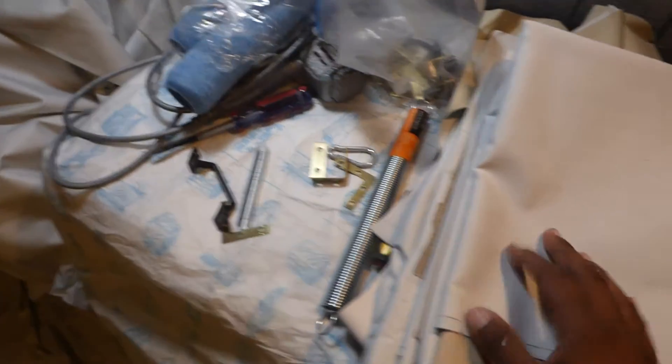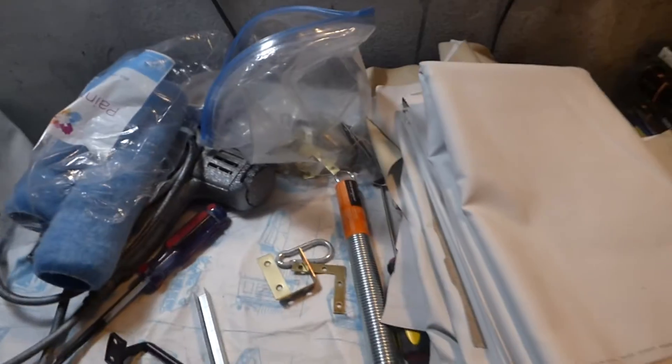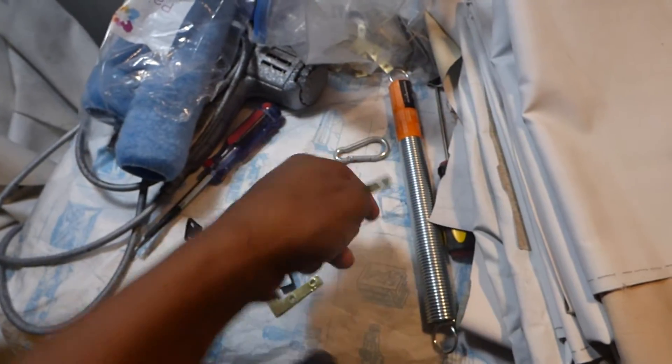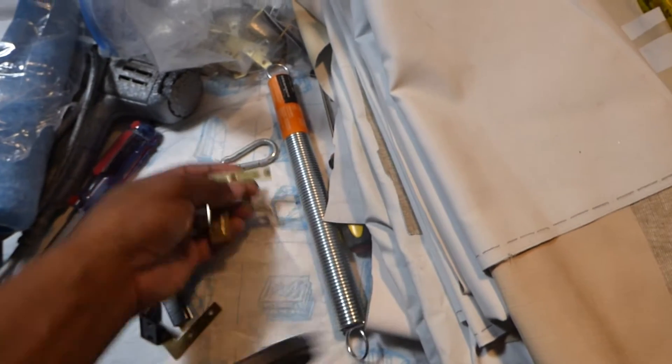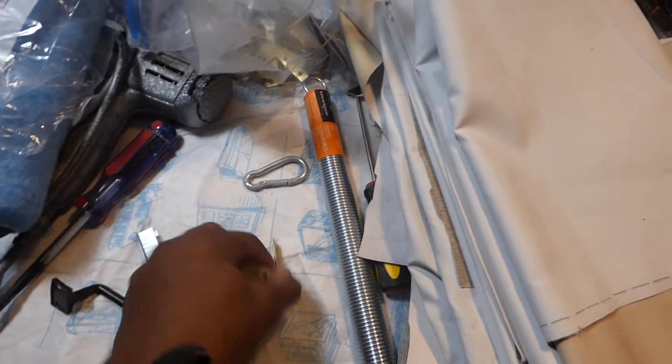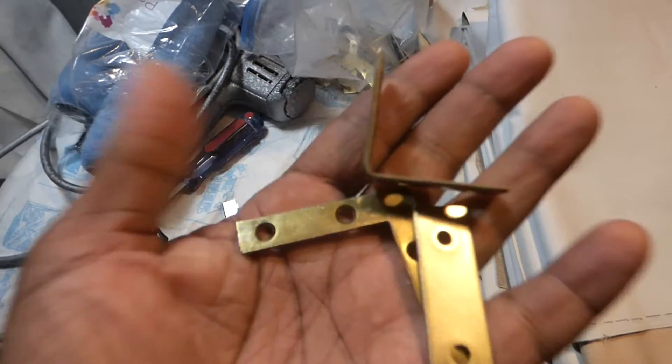What do you need next? You need brackets. These are the different brackets you're going to be using — you're not going to use all of these. There are different ways you can use the brackets. Let me show you the brackets right there, and let's go over to our screen.